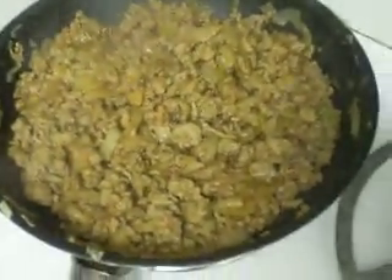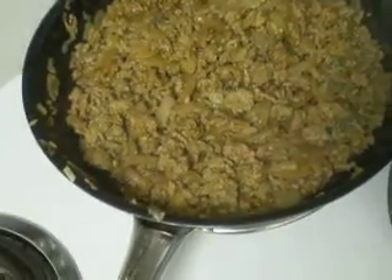You throw the onion in first, and then you throw the ground turkey in, and then one of these guys.